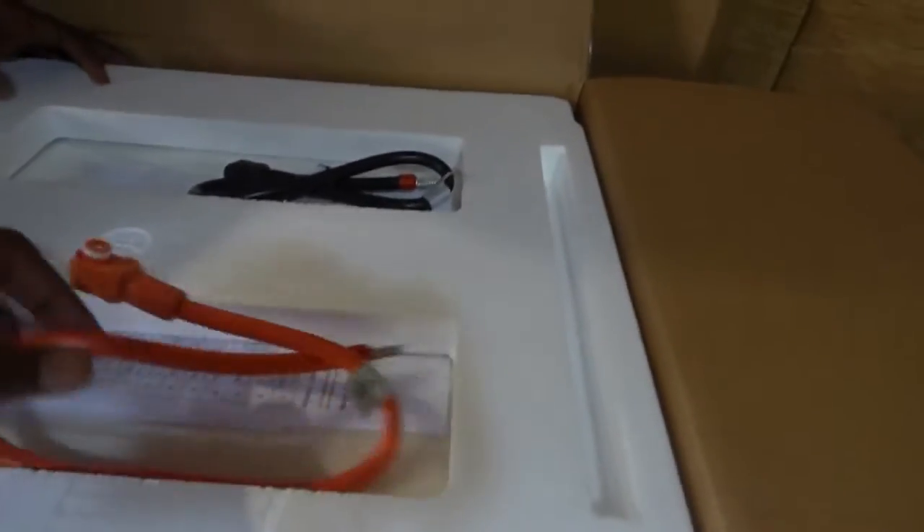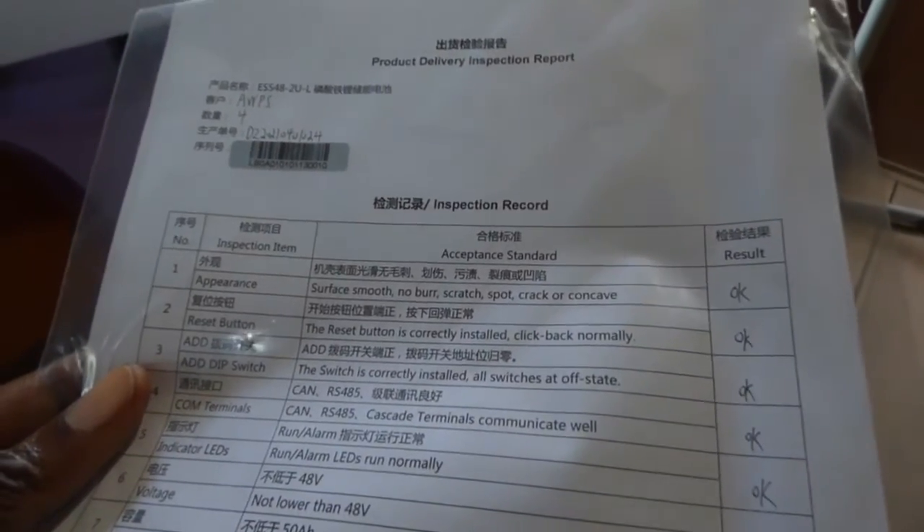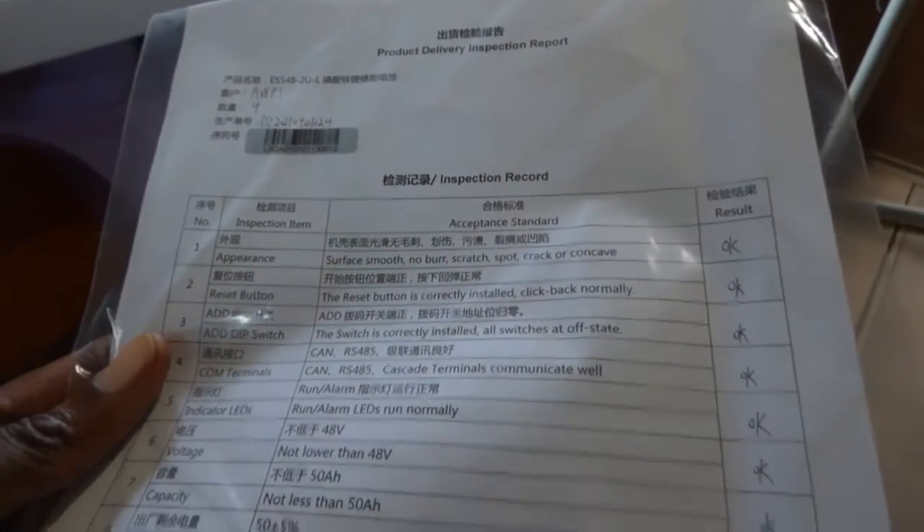The first thing I notice is the cable is definitely not one that would work for us. So they gave us one of each, positive and negative. And here is their packing list — actually this is an inspection record, there is not even a packing list. So they didn't give us a packing list, they didn't give us a manual. Just a pre-delivery inspection report, which is fine, but it would be nice to know how to use this.